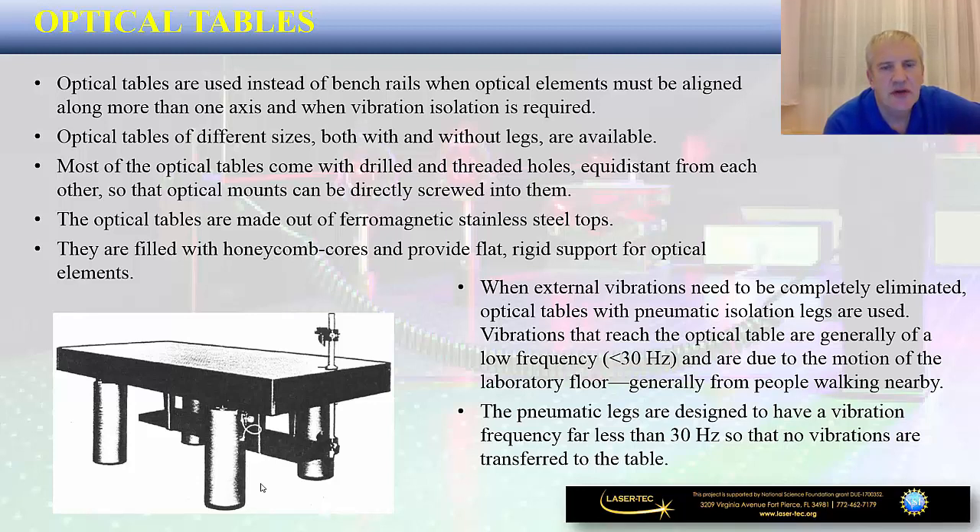Optical tables are made out of ferromagnetic stainless steel tops filled with honeycomb cores, providing flat rigid support for optical elements. If you are tasked to select an optical table, you will be faced with a huge selection of different types of tables made out of different materials, different coatings, different sizes of threaded holes, and different spacing distances — for example, the distance between threaded holes can be either one inch, two inches, or other distances. All of that is going to impact the cost you need to pay.